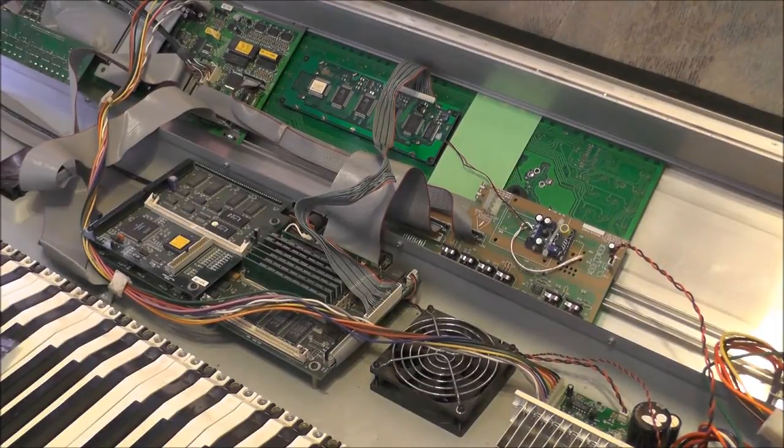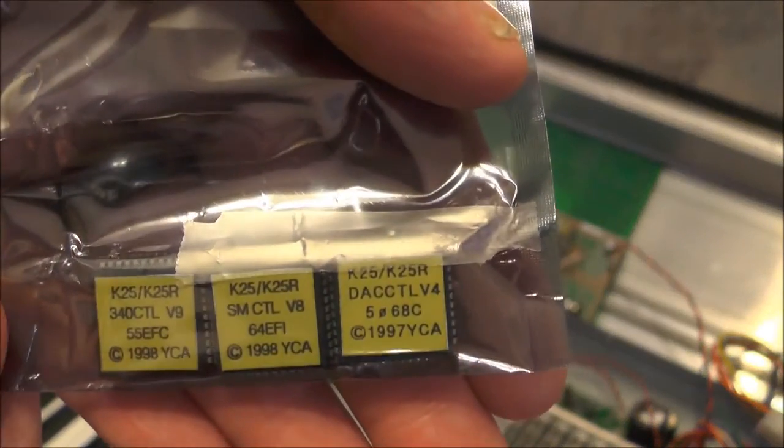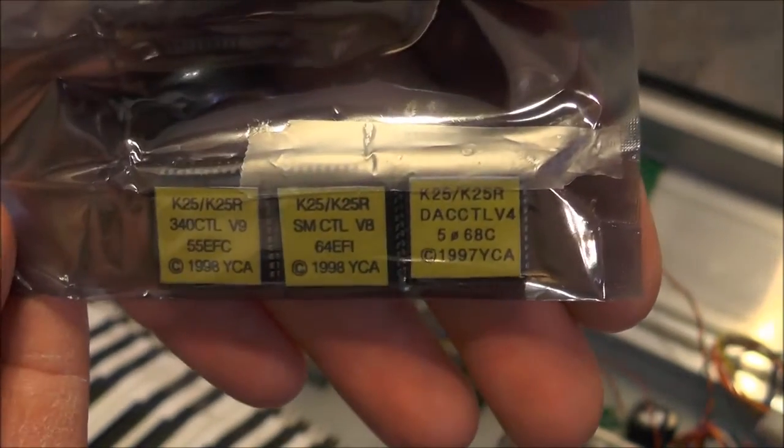Hey everybody, I just wanted to have a quick look at this keyboard again. There's still a few issues with it — as you probably saw in the previous video, the LCD is still a bit not the best. But there's also some other issues I'm going to have a quick look at. Firstly the floppy drive doesn't seem to be working, and I've also got some new replacement PLDs which apparently fix a few hardware bugs on the system.